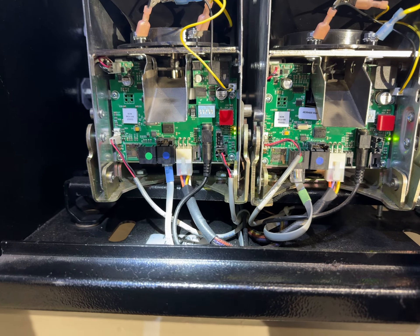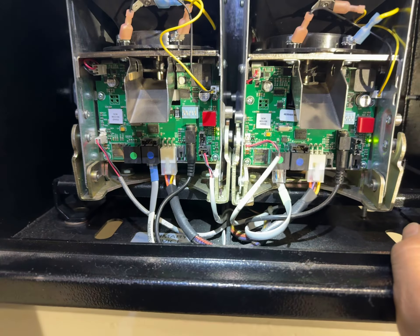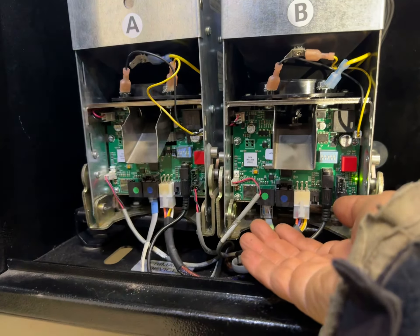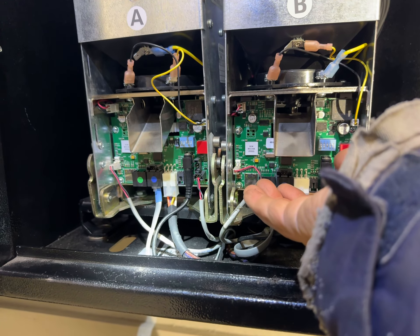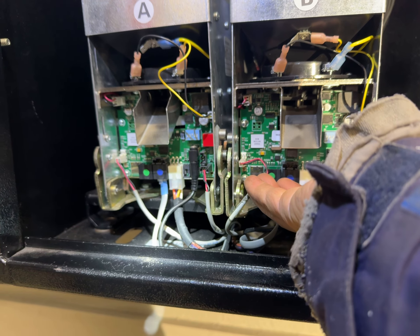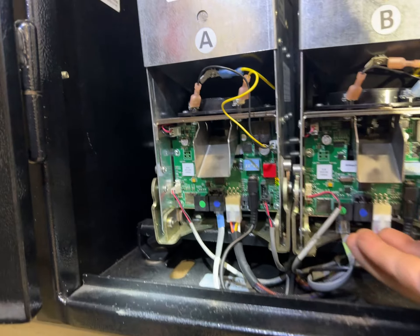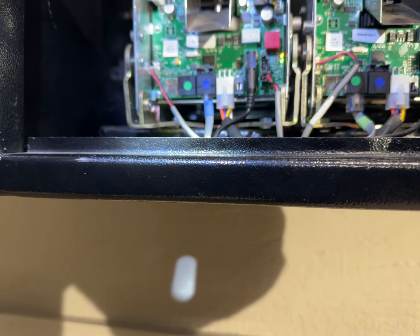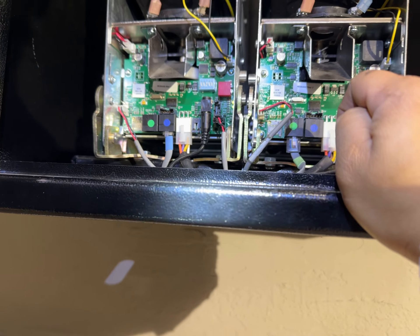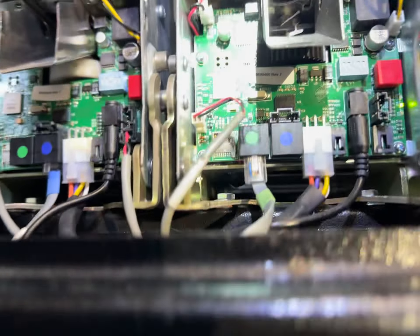Okay, try the dollar now again. So mechanically it's trying to work, but why doesn't it work?